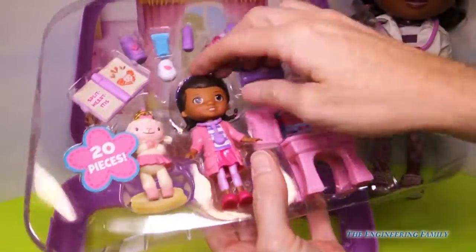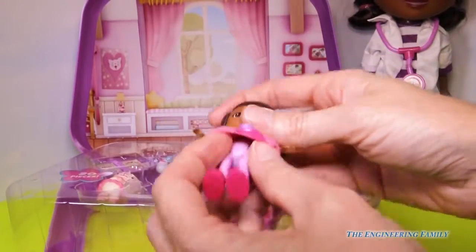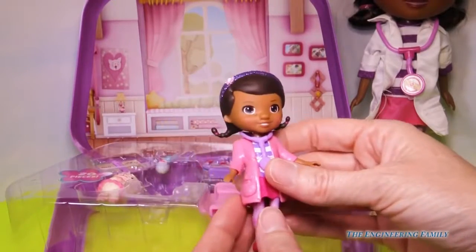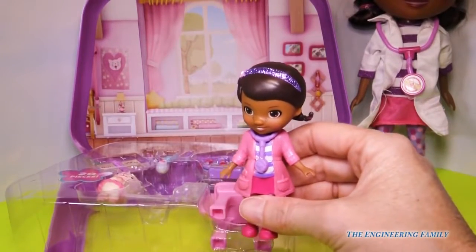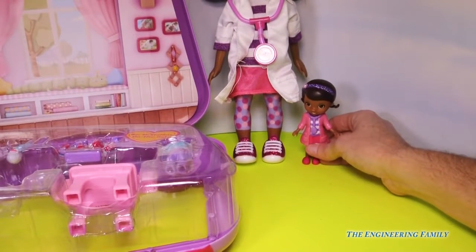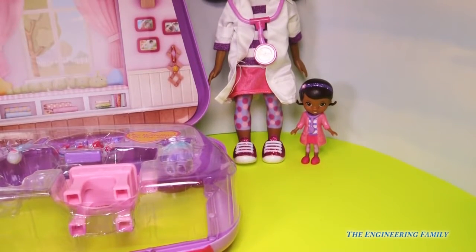It comes with everything you see here. First let's take out Doc. She has this cute little lab coat on that is also attached to her dress. Looks like we have some outfits, so we can take this off and change her if we want. Her cute little stethoscope and headband — that's perfect. Now let's do the ultimate test: can she stand on her own? I'm going to stand her right next to this gigundo Doc McStuffins — and yes, ladies and gentlemen, she stands on her own. Awesome.